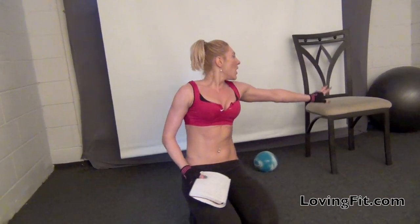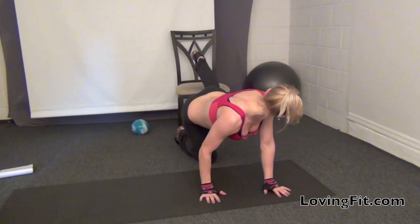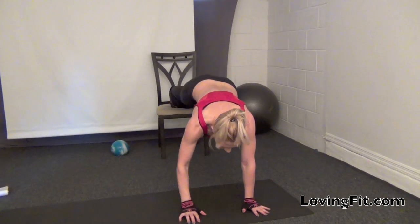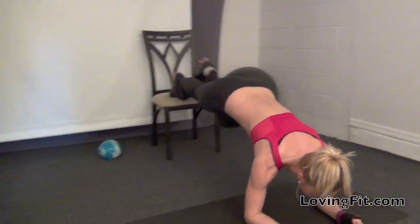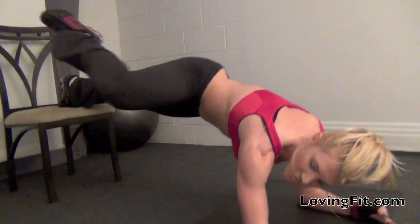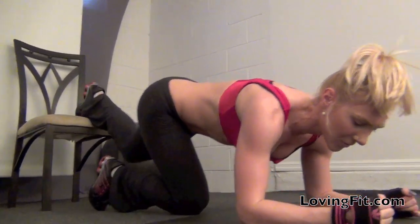Another great variation is doing marching planks off the chair or marching planks off the wall. You're going to get into the elevated position and march up in a plank off the chair. You can also do reptiles off the chair — this is another great plank variation.